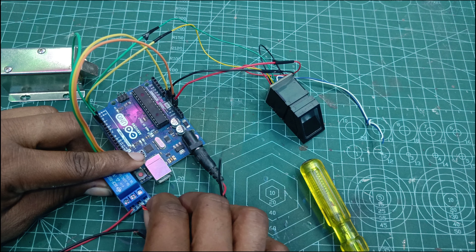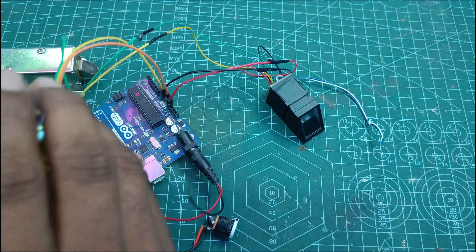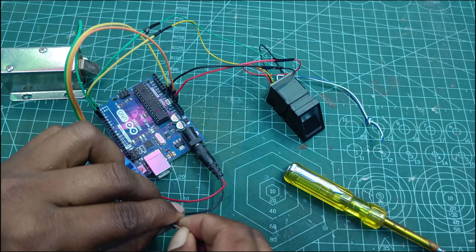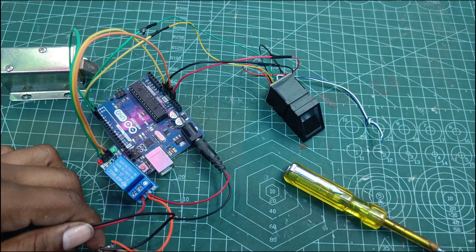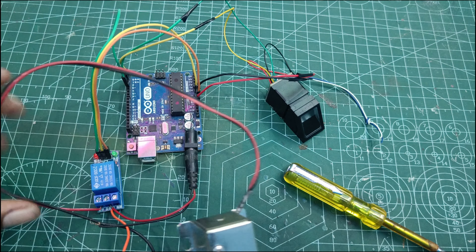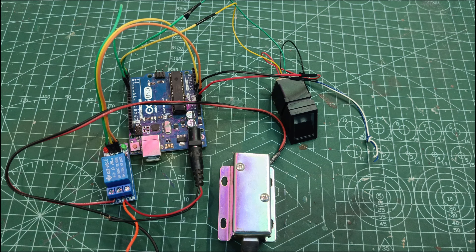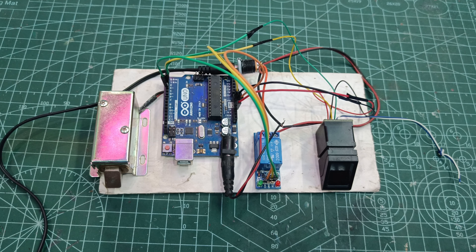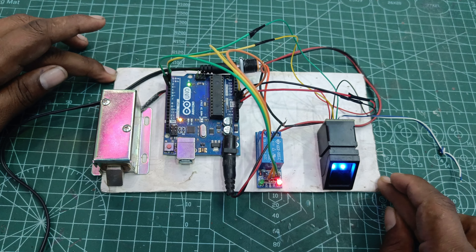By adding a type, we will put it in place — we can remove the same. So guys, I am going to test my connection now. I am going to arrange it. I am going to turn on the power supply. So guys, I am going to turn on the power supply. I am going to turn on the fingerprint.